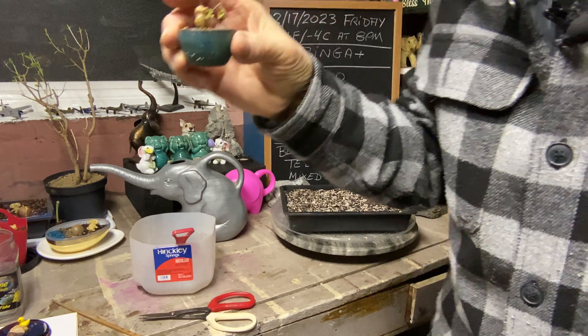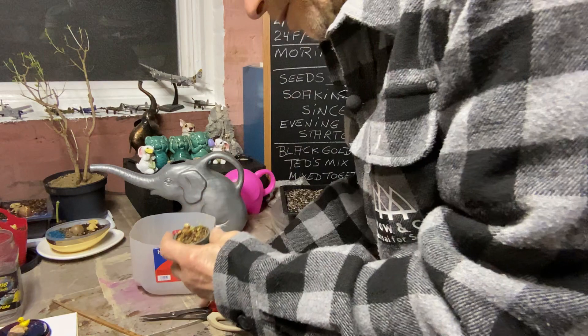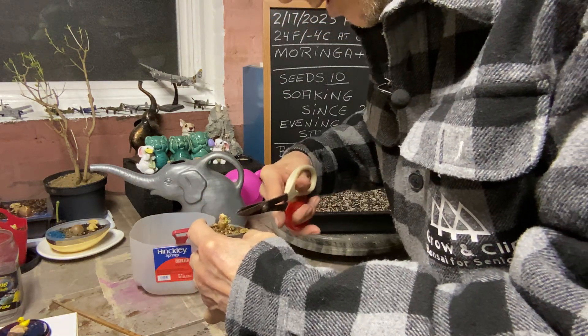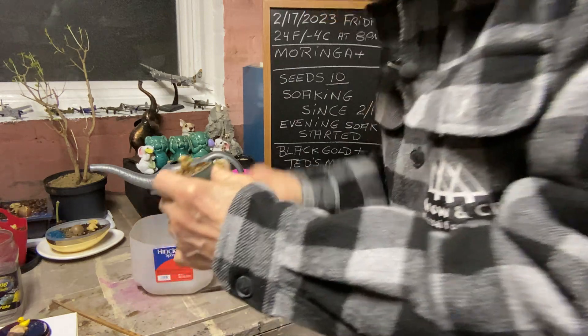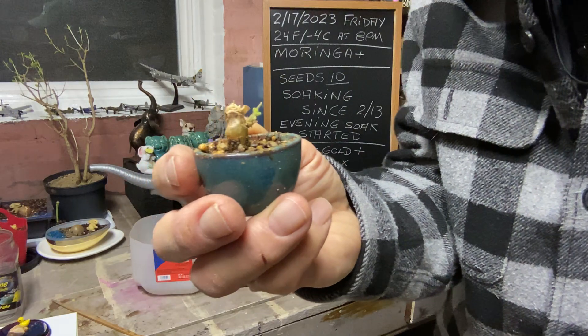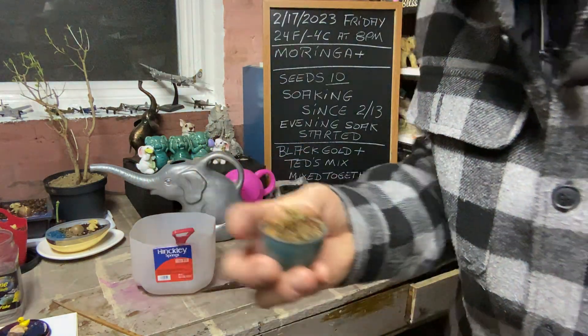Our geranium cutting that we stuck — this is the dead part here. Let me cut this off. You can see a little green on there, so maybe it'll root and we'll have a nice little mini bonsai tree.